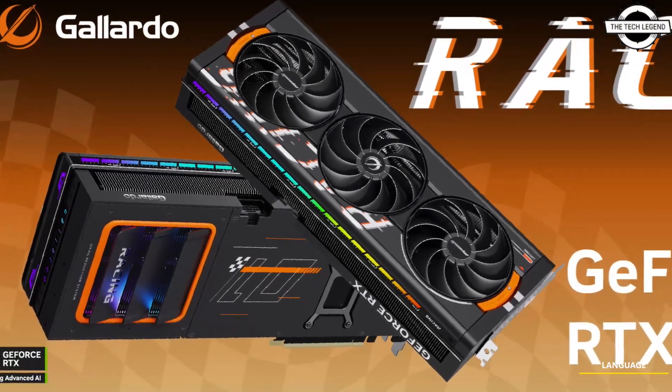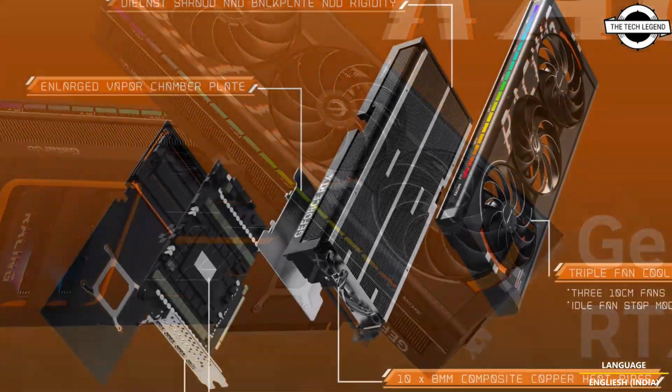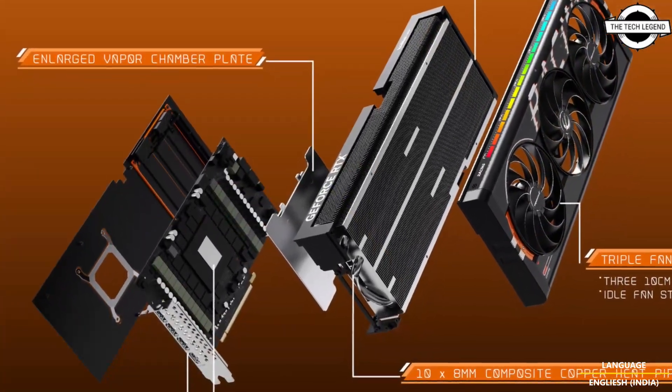Hello friends and welcome back to the Dragon channel. Today I will talk about the MANLI GeForce RTX 1590 32GB graphics card.